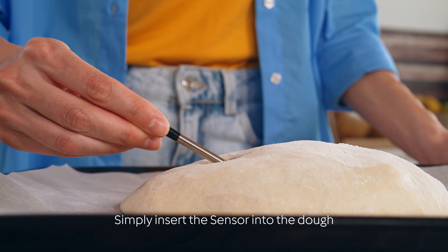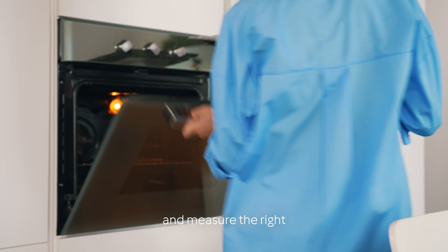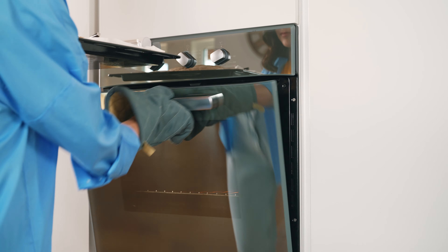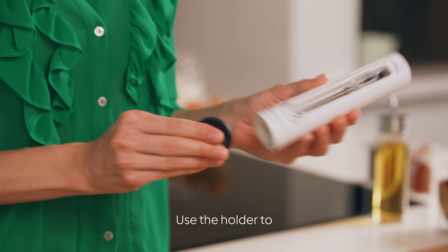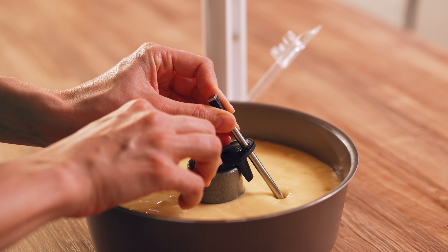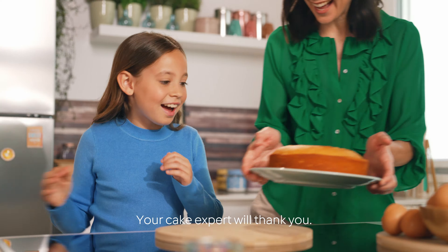Baking bread? Simply insert the sensor into the dough and measure the right temperature to the exact degree. Baking cake? Use the holder to securely place your sensor and stop guessing. Your cake expert will thank you.